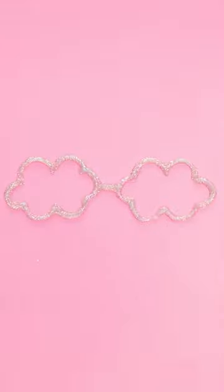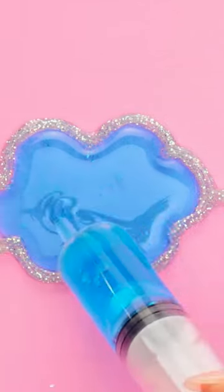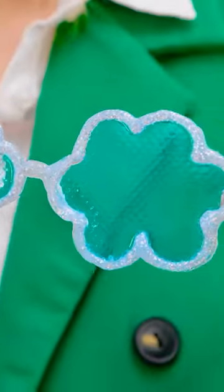Now I can join them up. Next I need some blue epoxy resin. I'll squirt it into the clouds. I'll do the same in the second cloud. This will be the lenses. Now I need to wait for it to harden. I've made legs for the glasses. Pretty cool, huh? I mean, I wear them. Have a look at these. I'll be right back.